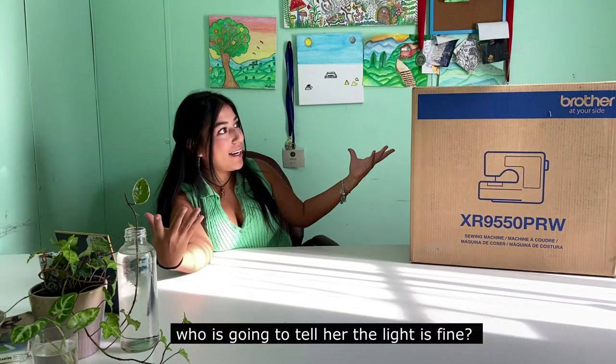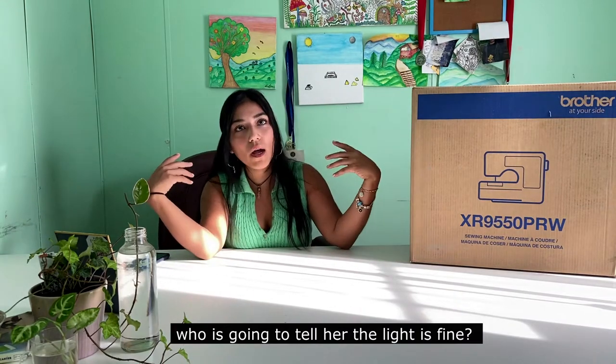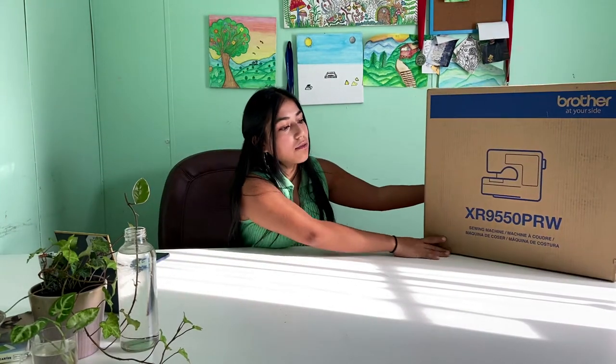Let's establish this. The lighting — I look dark here because the lighting is that way and my desk is this way and this box covers off.